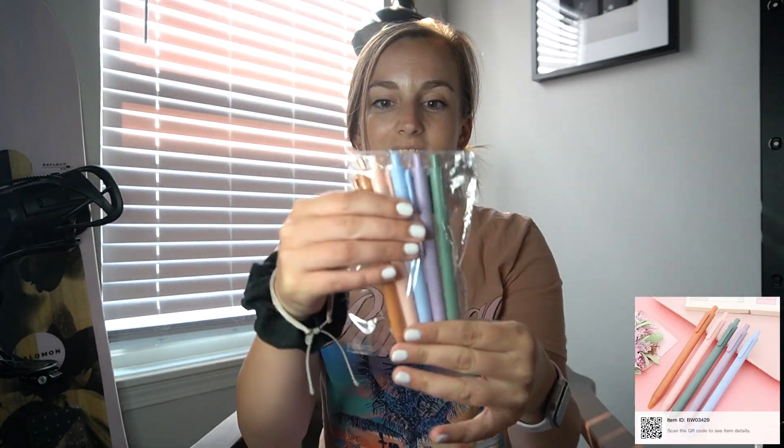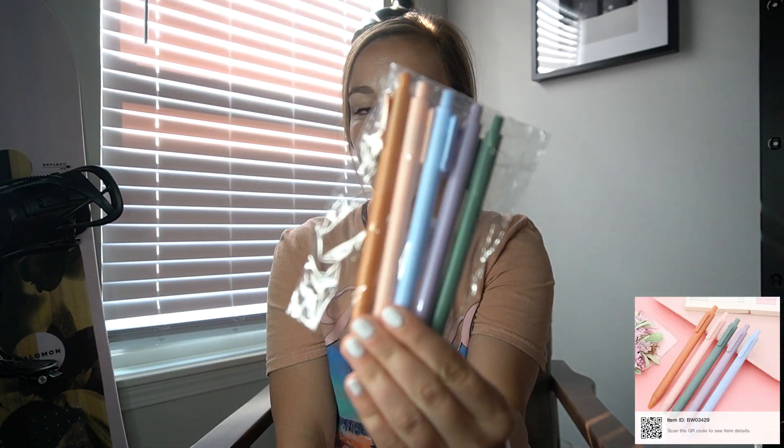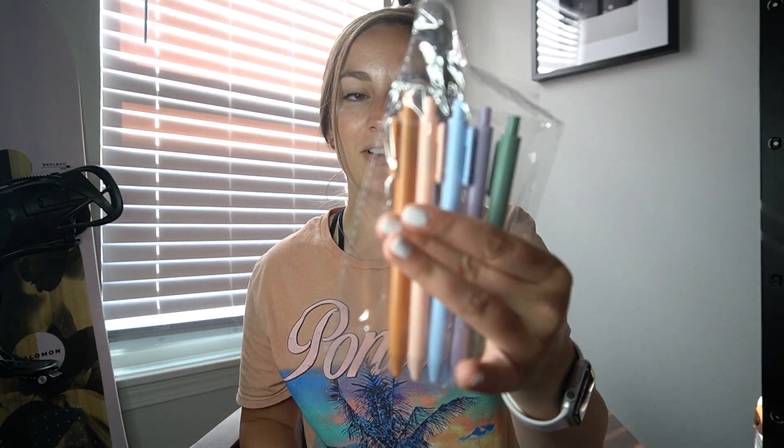Next item is these neutral colored pens. I absolutely love pens and markers, but I always stick to the same kind of pens at work, so I thought these would be fun because pens can get kind of spendy. These were only $1.48 for all of them, and I did test them out — they write pretty good. It's just a regular black ink pen which I love.